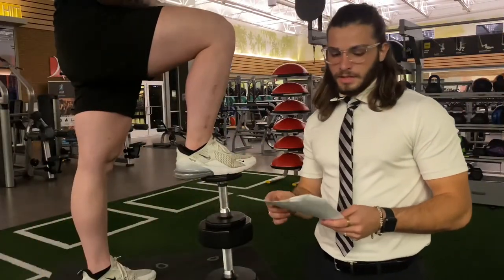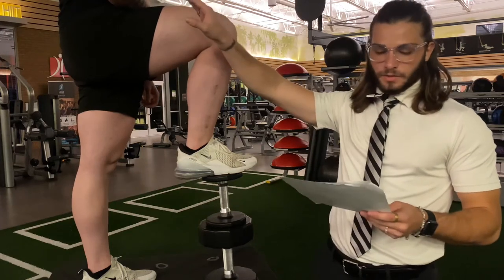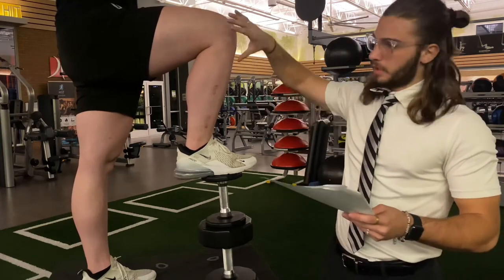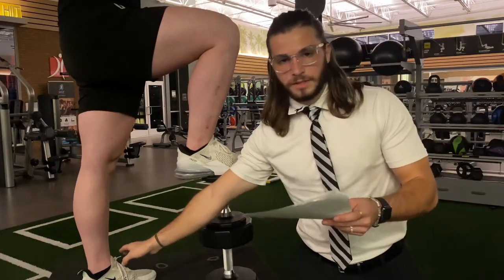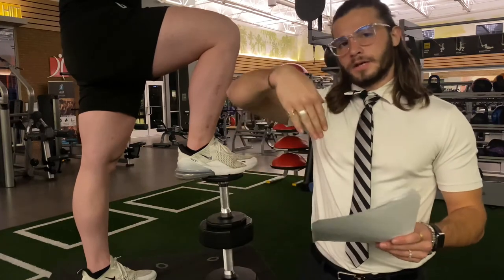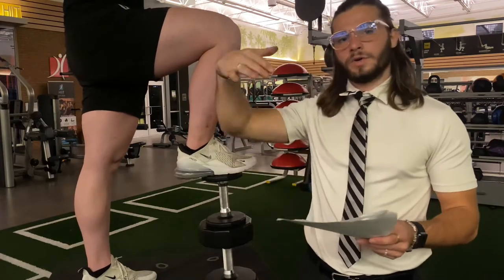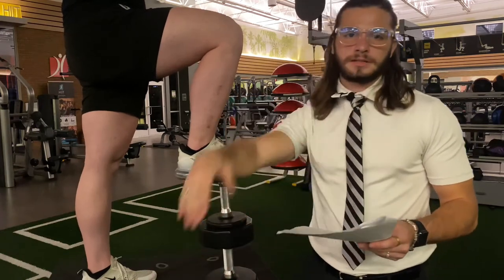Now analyzing the lower joints: the hip is a ball and socket joint and is going to be in flexion. The knee, a hinge joint, is also going to be in flexion. Then the ankle, which in a real position on the field is going to be in flexion with the foot pointed down a little more. The foot is also in flexion, except for the toes, which are going to be in extension in that position.